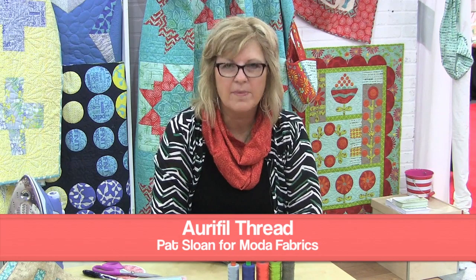Hi, I'm Pat Sloan. I'm here at International Quilt Market in Houston, and I'm going to tell you a little bit about thread weights, because I think that's really exciting to learn about. A lot of us just use one thread weight, and there's more to thread than that.